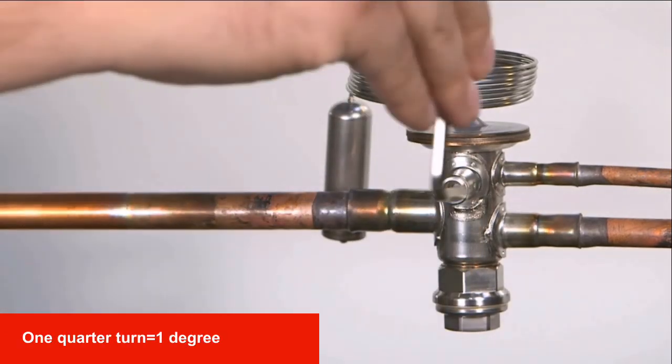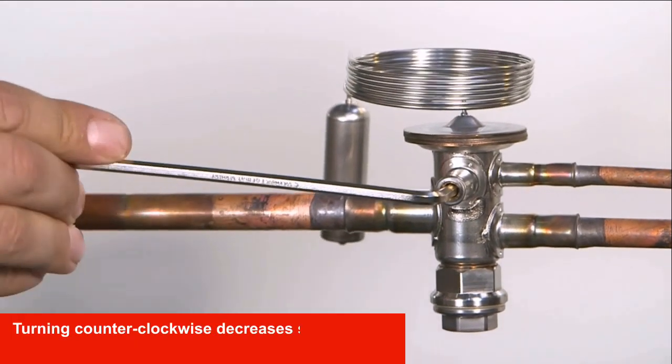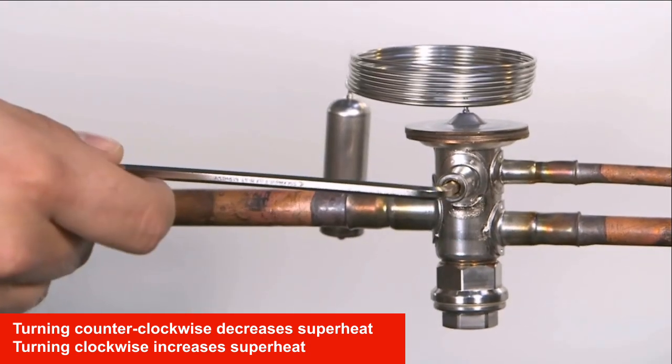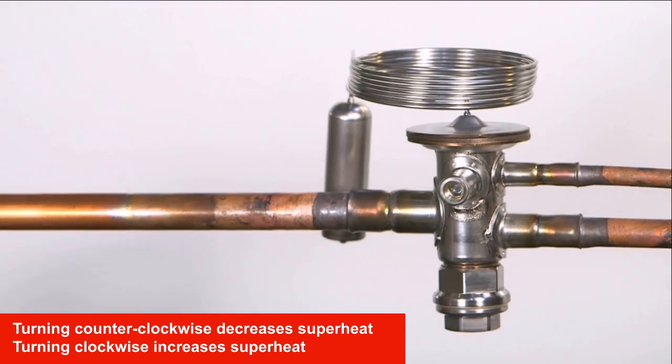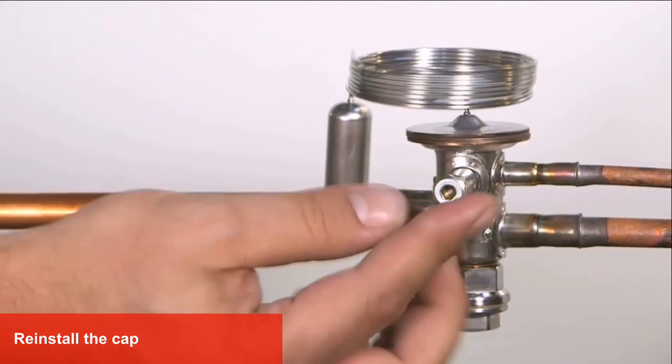One quarter turn changes superheat by 1 degree. Turning counterclockwise decreases superheat, while turning clockwise increases superheat. After making superheat adjustments, reinstall the cap.